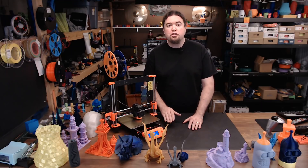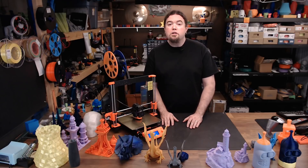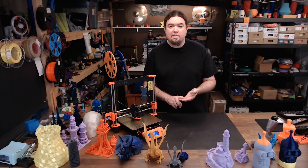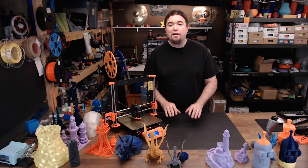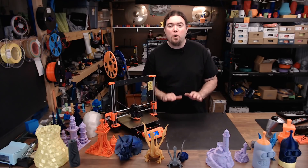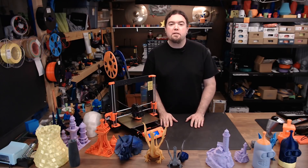Should you run right out and buy yourself a Prusa MK3? If you want a 3D printer with a pretty good size build volume that's fast, quiet, very consistent, and has pretty much every feature you could expect on a 3D printer today — then yes, go buy one right now. I have not been in contact with Prusa Research on this printer or this review; it was bought with my own funds, and all opinions expressed are my own.